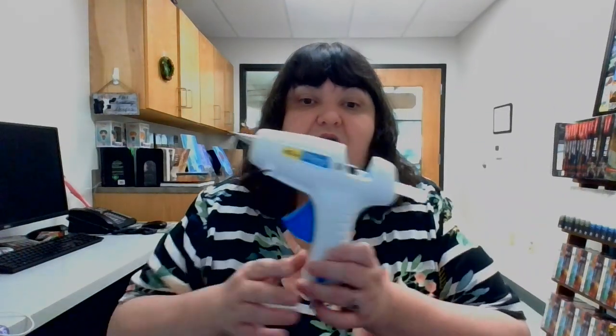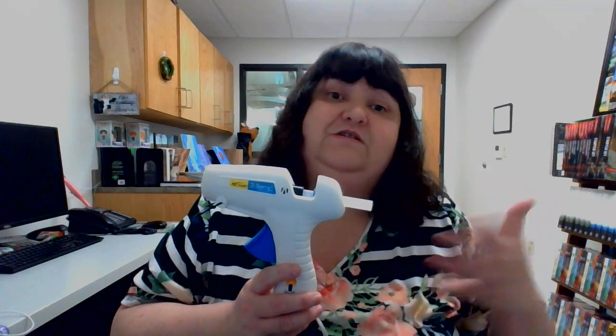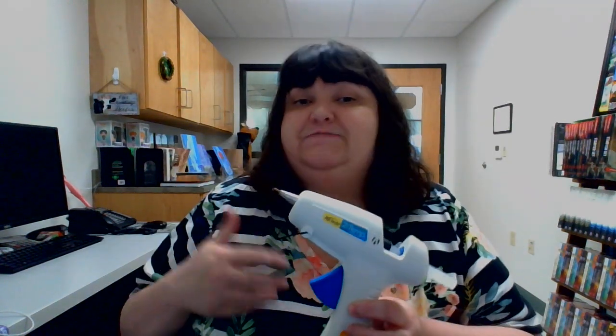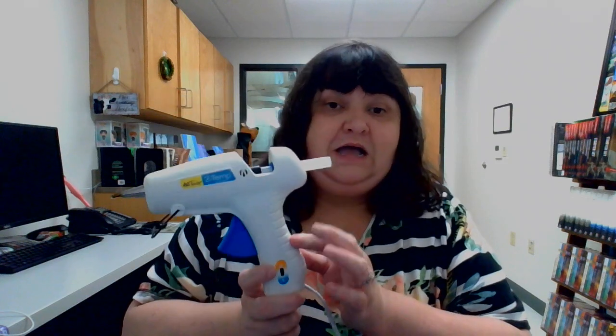You'll also need a hot glue gun with numerous sticks of glue — this is going to take a bit of glue. You'll need a hot glue gun for this, or if you've got something like jewelry glue or super glue, those could work, but super glue would take a lot. We are using our handy dandy glue gun. I've got the temp set on high on mine and it's already been going for a while.